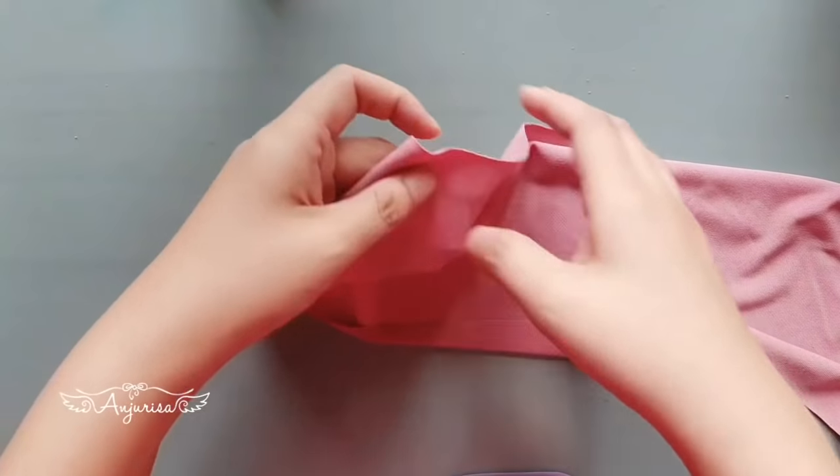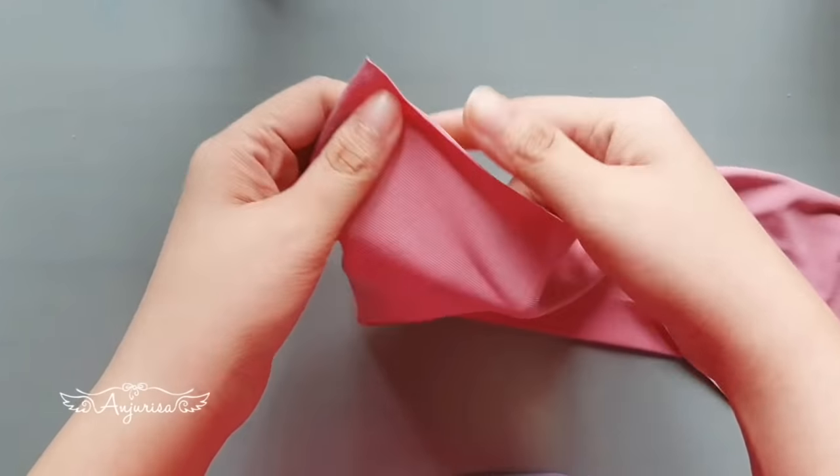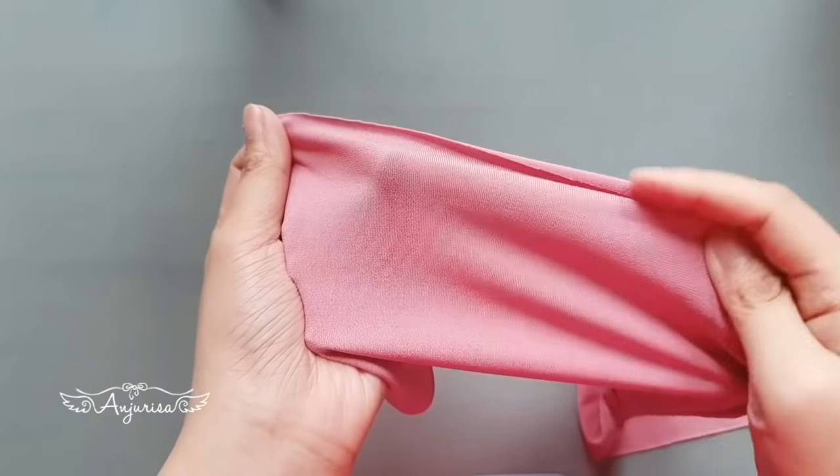To determine which one is the right side of the fabric, with the edge of fabric here, stretch the fabric. Stretchy fabric will always curl toward the right side, so this is the right side.